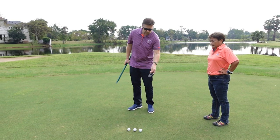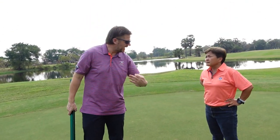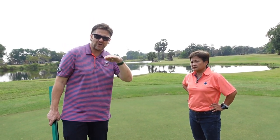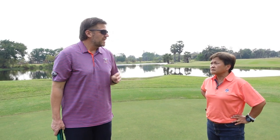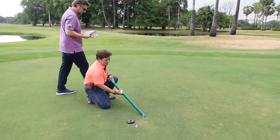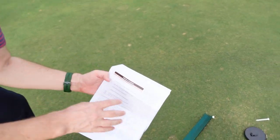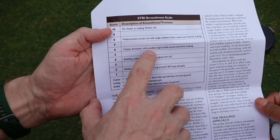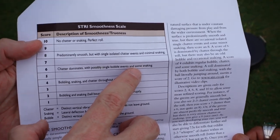Especially if there's grain — going down grain the bauble test score is really good, but going back into the grain there's a lot more chatter and snaking. Before we continue, let me talk about these scales just a little bit. A score of six could have a single bobble event, quite a bit of chatter, and some snaking. A score of eight is going to be mostly smooth with single isolated chatter events and minimal snaking.